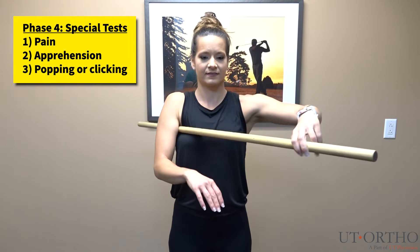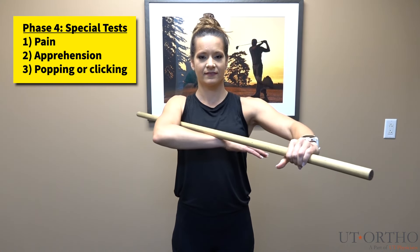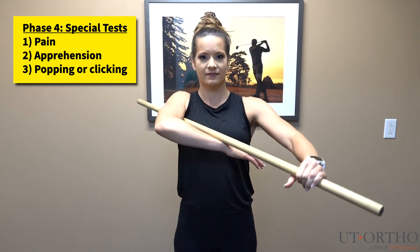For this test, please grab your stick, cane, or broom and place it under your armpit on your painful side. Then, bend your elbow so that the stick rests on top of your wrist as shown. With your other arm, press the stick downwards. Be careful not to press too hard if you experience pain during this test.